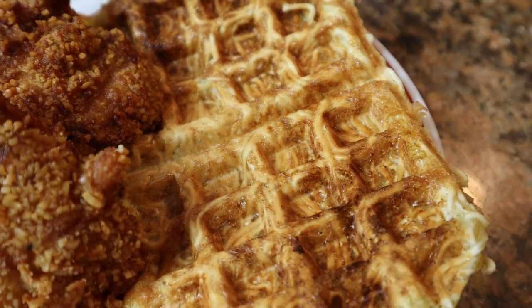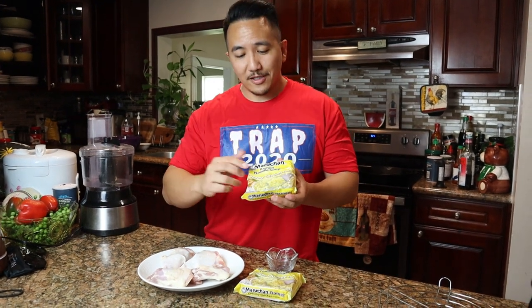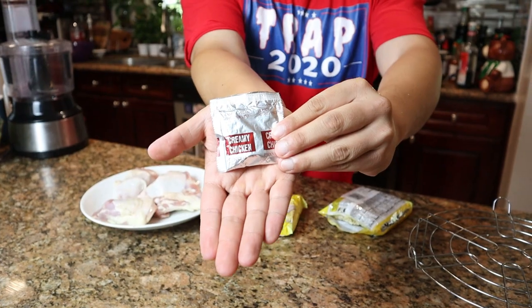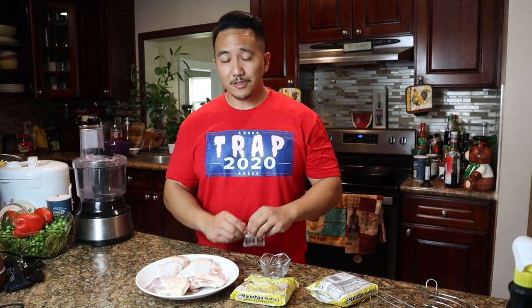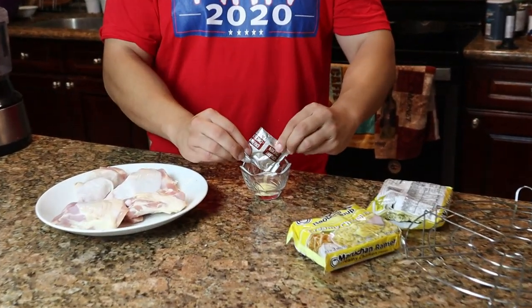First thing you gotta do is get yourself some instant ramen noodles. We got the Maruchan creamy chicken flavor right here. Not only are we going to use the noodles, we're gonna use that seasoning pack too. So let's go ahead and pop it open and take it out — there it is, creamy chicken flavor. This is perfect, we're gonna use that to season up the chicken.